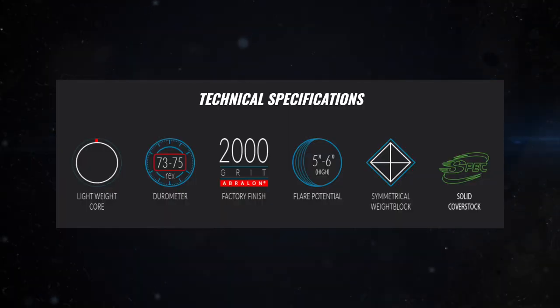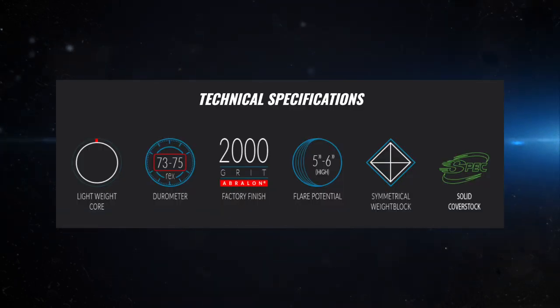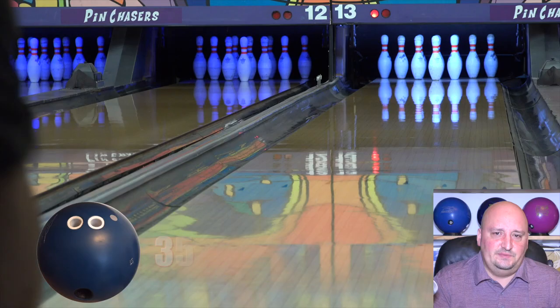It's got the Spec Reactive solid cover stock — the same one that was on the Crux Prime — with the Piston weight block, 2000-grit Abralon finish. It's steel blue and has the vanilla snap fragrance, which smells like soap. At 15 pounds, the numbers are 2.52 RG with 0.049 differential.